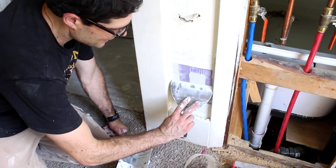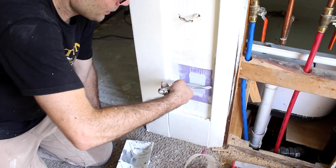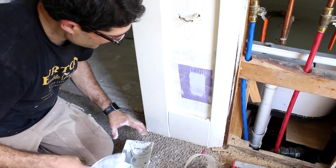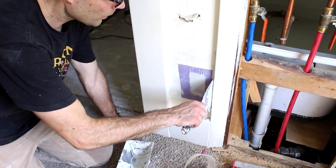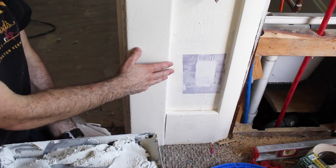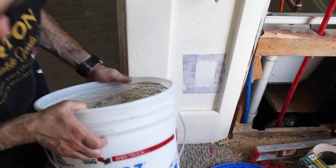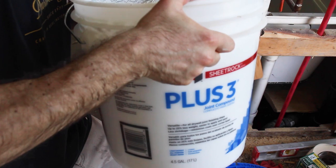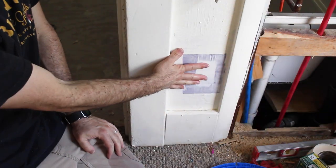I like starting in the center and smoothing my way down — center up, center down. Really all that's doing is embedding the paper into the joint compound. I let this set up overnight because it's not setting type joint compound, it's premixed. And what we're going to do is use this Plus 3 premixed joint compound to fill this in.